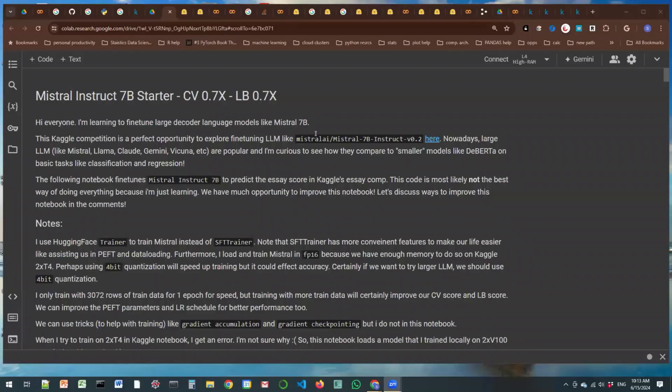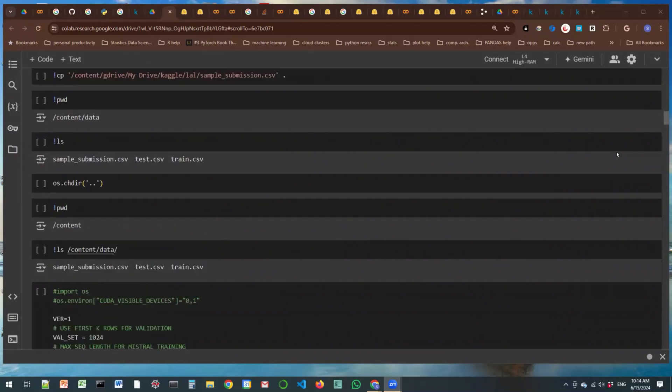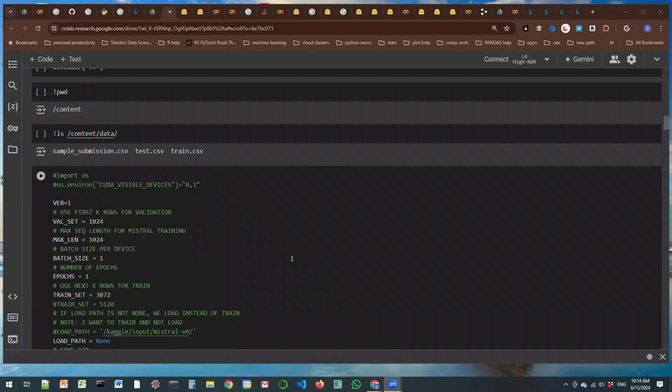Chris posted a Mistral 7B starter notebook, and even he says in his notebook that he used exactly the same notebook but on a V100 to train. For some reason it's not working for him on Kaggle, so he trains offline and then just loads the fine-tuned model. I was just trying to fine-tune it on Colab, and I run into two different types of problems.